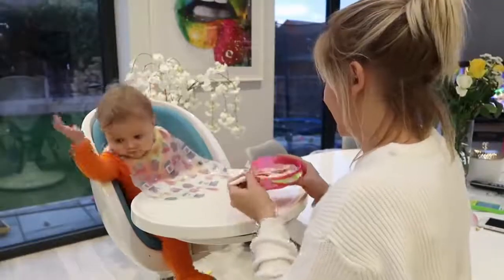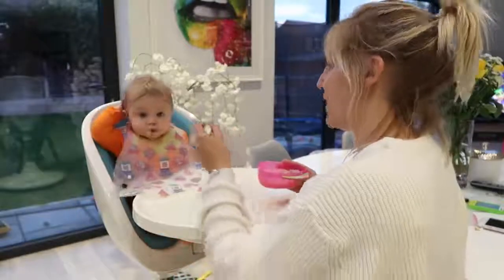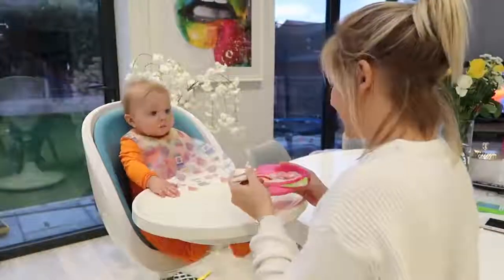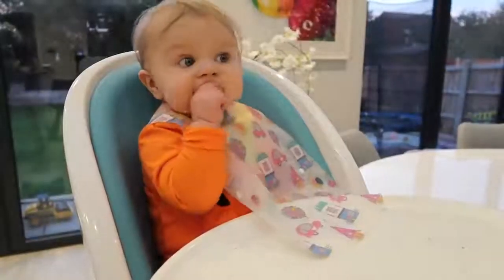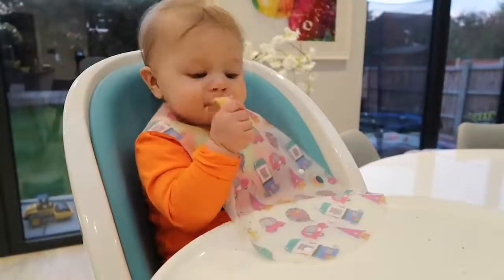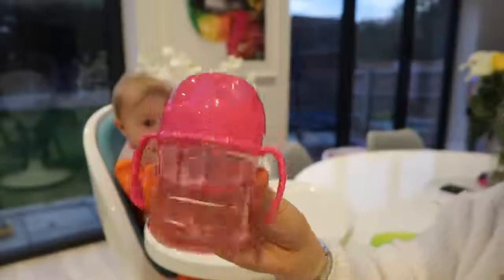She normally alternates — a little bit of dinner, a little bit of toast — and that's how we get through the evening meal. Although she hasn't got any teeth she manages to eat this really well, and she actually ate all the toast.